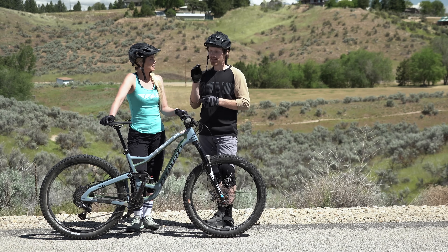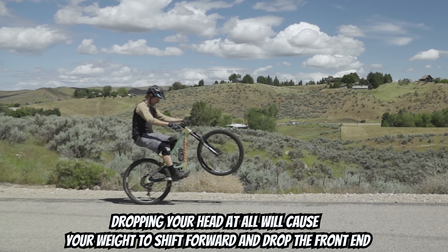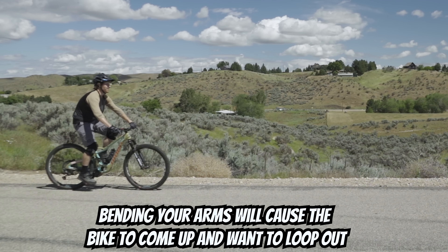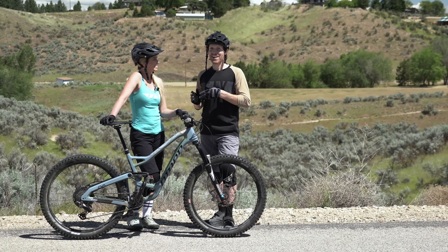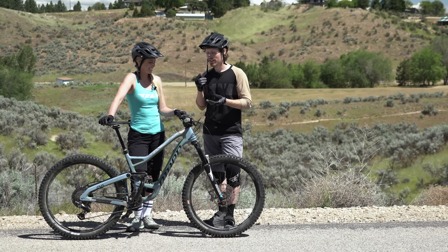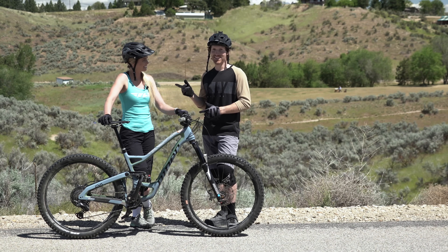Another thing people do when they're trying to lift for a wheelie is put their head down and look at their front tire. Like we talked about in the manual video, that drops your weight forward and makes your front wheel drop. Another mistake is when going to pull for the wheelie, instead of having their arms locked, people pull and bring their arms in and do the T-rex arms. No T-rex arms — that is the worst thing because it immediately makes your bike want to loop out. So if any of these sound like you, keep watching.